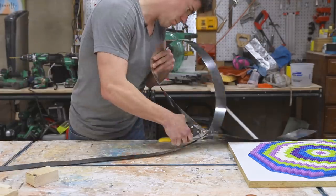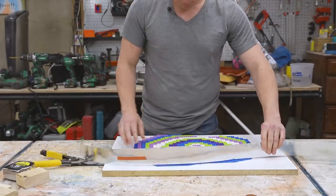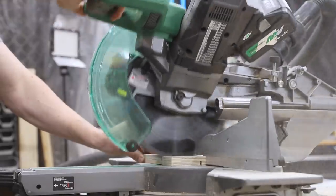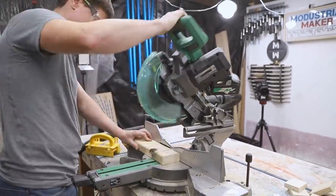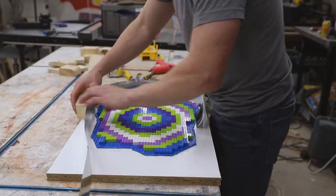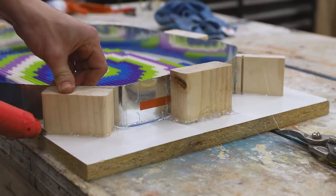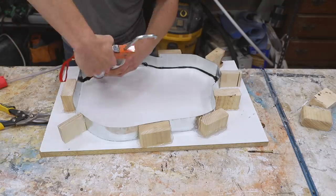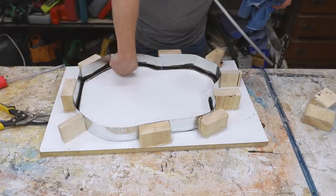I'm making the form for the epoxy with steel flashing and a melamine base. The steel flashing is easy to bend into odd shapes like that of a guitar, for example. I cut up some scrap plywood and 2x4s to make support blocks for the outside of the flashing, then placed those around the flashing and used a hot glue gun to secure everything — no screws needed. I then ran a bead of caulk around the inside seams to prevent epoxy leakage. The caulk doesn't need to be pretty since I'll be cutting the sides of the epoxy away when I shape the guitar body later on.